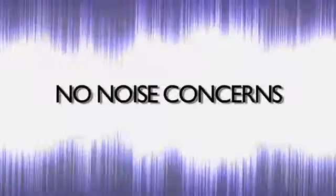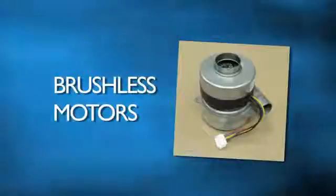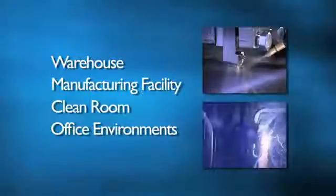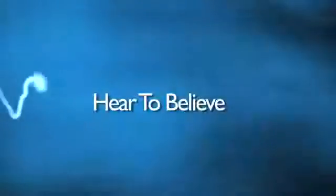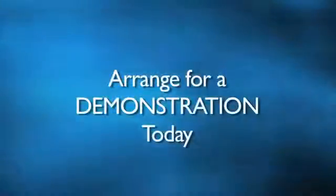Is noise a concern? It no longer needs to be, because Purex fume extractors incorporate brushless motors and soundproofing. The result is a tremendous reduction in sound and greatly extended motor life. With decibel ratings as low as 45 dB, these units can easily and comfortably be placed in a warehouse, manufacturing facility, clean room, or office environment without disturbing employees. This is truly something you need to hear to believe — ask for a demo and listen to the difference.